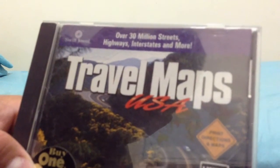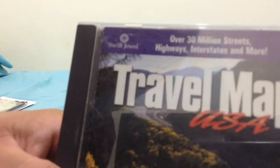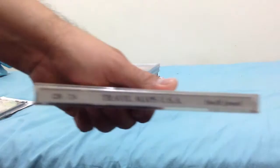Here's another CD-ROM I got: Travel Maps USA, with over 30 million streets, highways, interstates, and more. It's a company made by Swift Jewel, and it says buy one, get one free. Here's the front, the spine, the other spine, and the back. It tells you all the directions on how to get to various places on your trip.